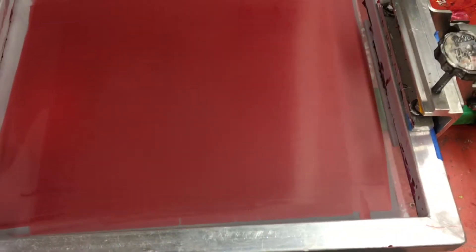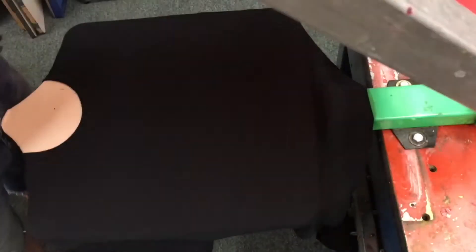Taking the unexposed screen, adding the film to it, and then exposing it to light.